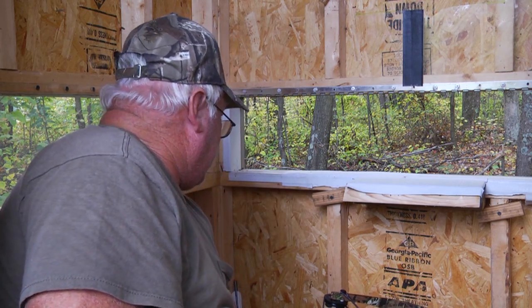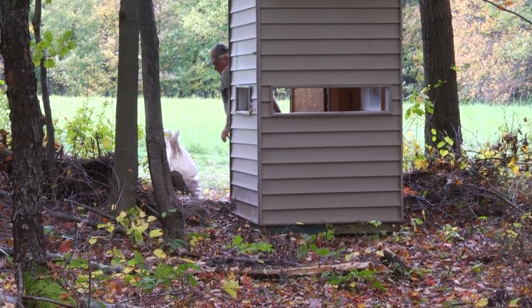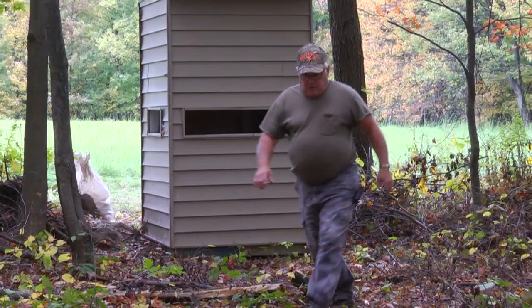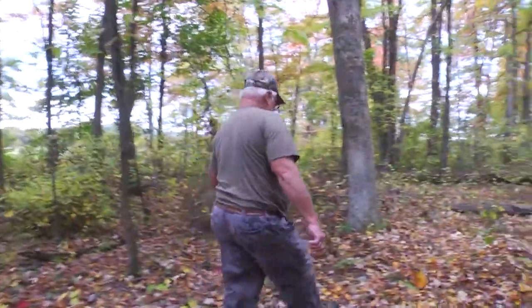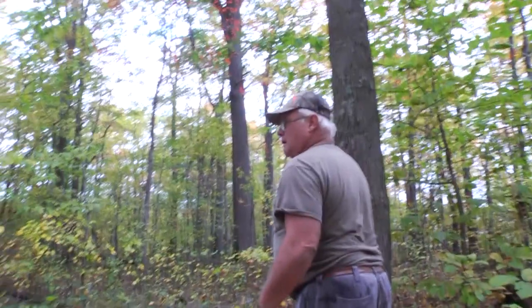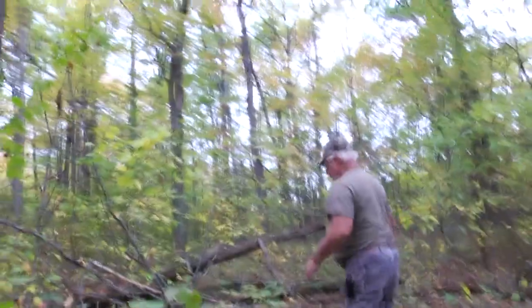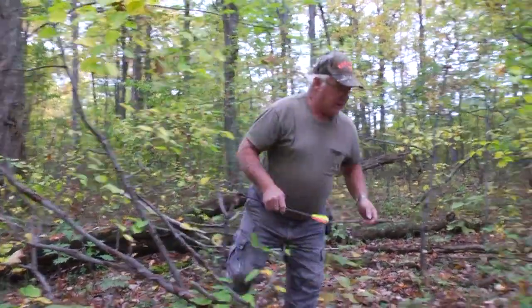I can't believe I could have missed him — I'm going to go see if I did hit him. I know I couldn't have missed him. There it is. Yep, he's hit — there's the blood. I know he's hit.